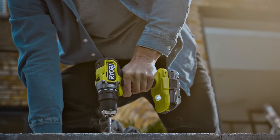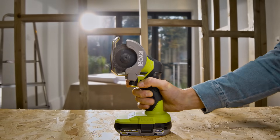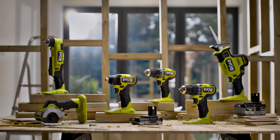Our high-performance series. All powered by one battery. Ryobi Oneplus HP — high-performance, advanced technology.